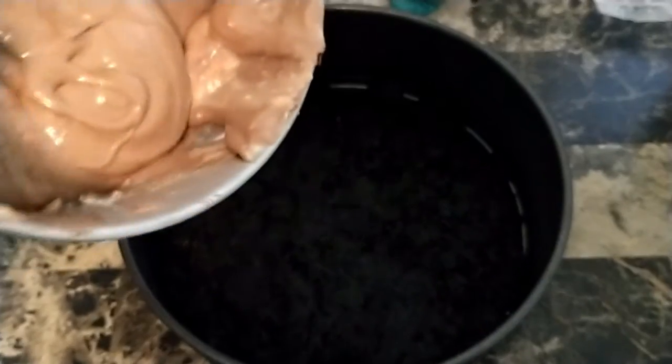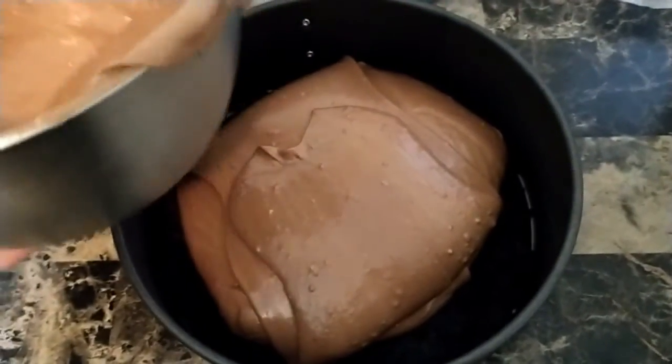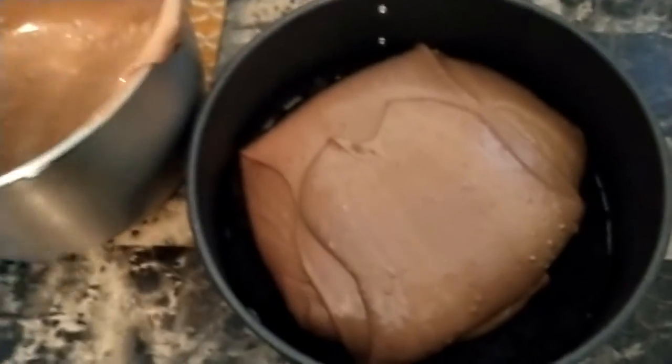Once your crust is cooled and your mixture is complete you can go ahead and start pouring it in. It will be a little thick as cheesecakes normally are. You want to spread that around and then we're going to put it in the oven for 70 minutes — yes, 70 minutes. This is definitely not a dessert that you want to have ready in half an hour.